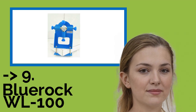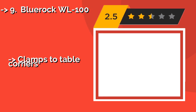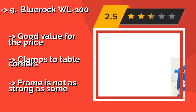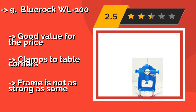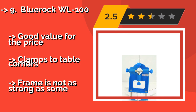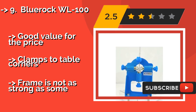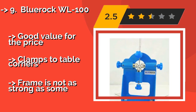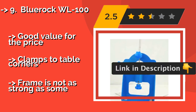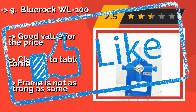Ninth on the list is the BlueRock WL100. Although it doesn't offer the same level of visual pizzazz as some of its more elaborate products, the BlueRock WL100, around $57, is still plenty functional. Its two cutting blades make easy work of stripping the insulation from copper and aluminum cables. Good value for the price. Clamps to table corners. But the frame is not as strong as some.